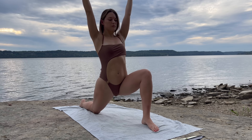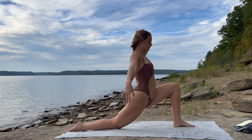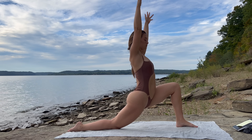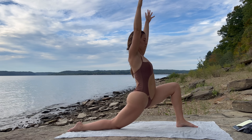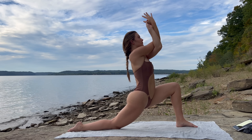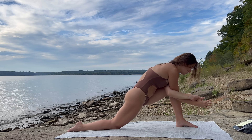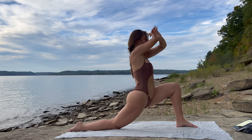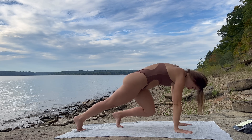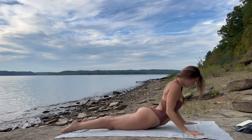Drop the right knee down as you inhale, arms up — modified crescent lunge. Now come to those eagle arms on this side, left arm wraps underneath the right. Keep those elbows in line with your shoulders, deep inhale. Exhale, round through, elbows to your left knee. Inhale, lift yourself back up, release the arms up above. Exhale, plant the hands, frame your left foot, inhale step back into high plank, exhale lower, inhale cobra, exhale downward dog.